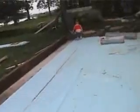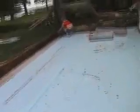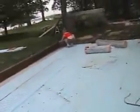We installed rigid insulation over the existing concrete patio to minimize heat loss through the bottom of the pad. Next, lengths of welded wire fencing are laid flat and butted edge to edge. This creates a grid to maintain consistent spacing of the flexible tubing as well as reinforcement for the new concrete.